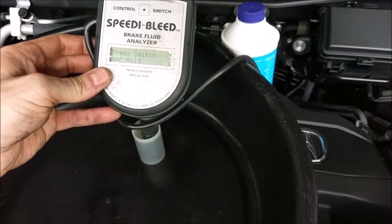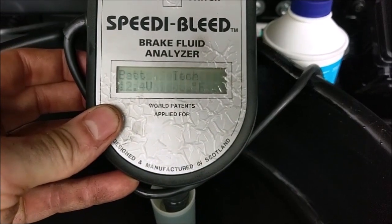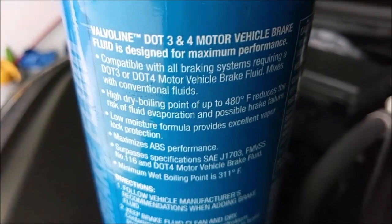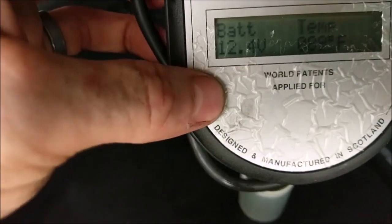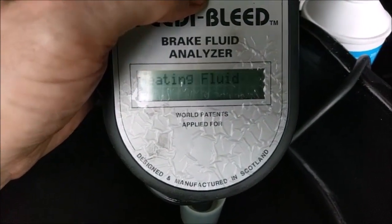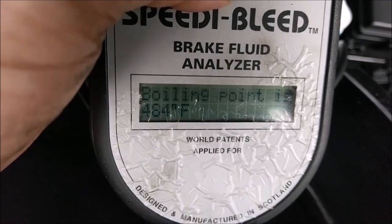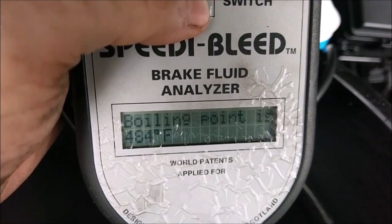This is the most exciting brake fluid change you're going to see. Right out of the bottle — Valvoline brake fluid, 86 degrees. Good to 480 dry. So this stuff is brand new. Let's heat it up and see what happens. 484 as advertised — very impressive stuff.